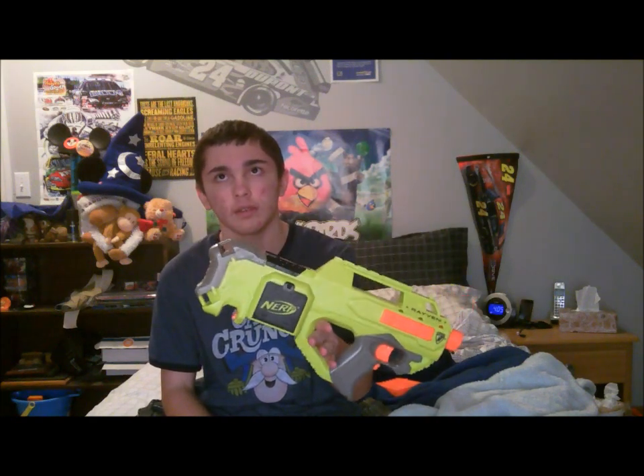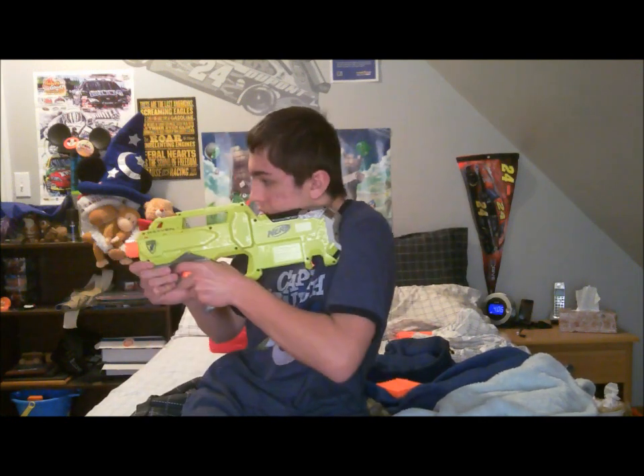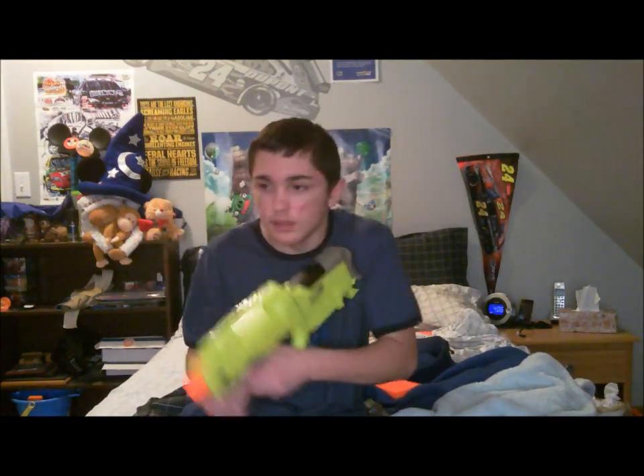Now that I bought it, I actually have to say I really like it. It runs on four AA batteries, so it's not heavy or anything. You can run around with it pretty good — it's nice and small, you can get it up real quick and shoot people real quick.